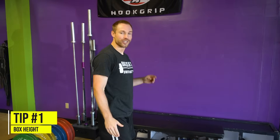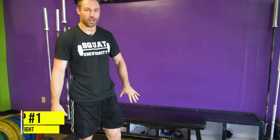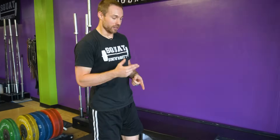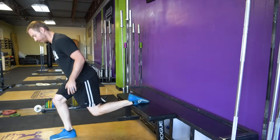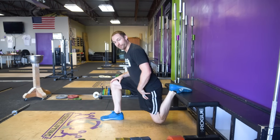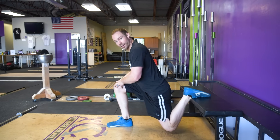So first things first: positioning. The Bulgarian split squat is a rear foot elevated split squat, meaning that we need to find a box or bench to put your foot on top of. The first thing a lot of people have questions on is how high should the box be? The big thing I see is a lot of people go too high. They have their foot really high on a box, and what that's going to do is when they get down into that bottom position, it's going to place a crazy stretch on the front side of that back leg. That's not our goal. Our goal is to strengthen the front leg.